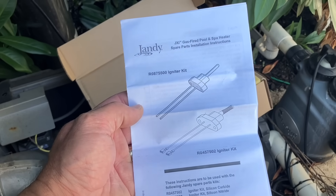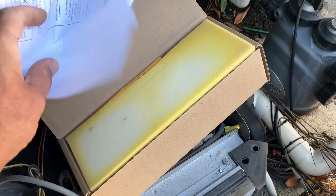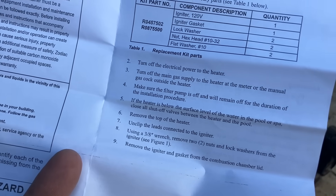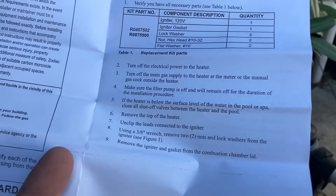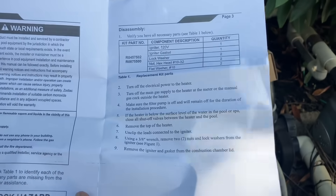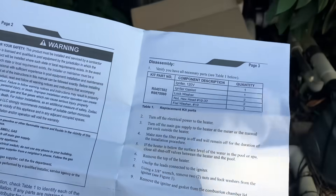The instructions that come with this igniter — model R0875500 — are quite simple. You're going to make sure you turn off power to the heater, turn off the gas supply as well, make sure the pump is off and will remain off for the duration of the installation procedure. If the heater is below the surface level of the pool or spa, close shutoff valves between the heater and the pool. These instructions were written by attorneys who make a lot of money.